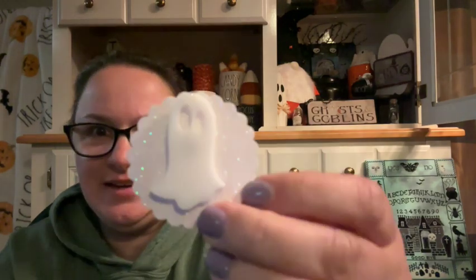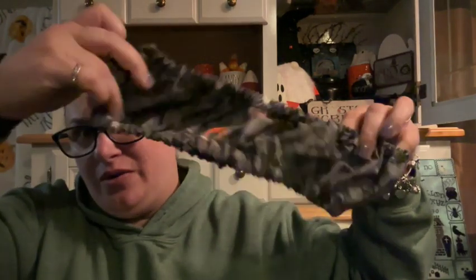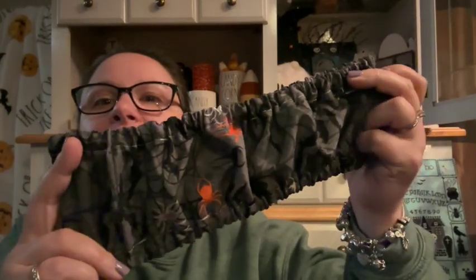A little ghostie needle minder — super, super cute. And a grime guard with spiders all over it. I'm pretty sure this is an 8x8 grime guard; I think that's usually what she sends. But it's got spiders all over it.